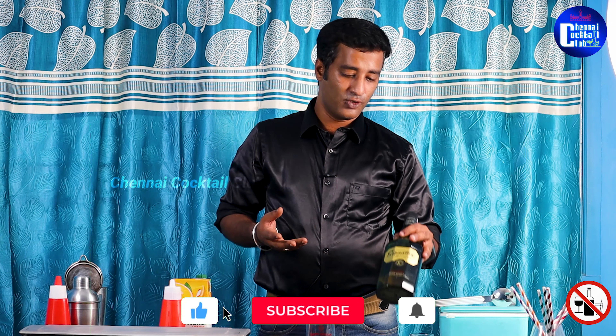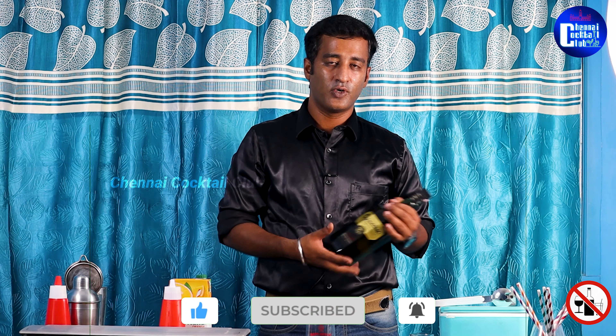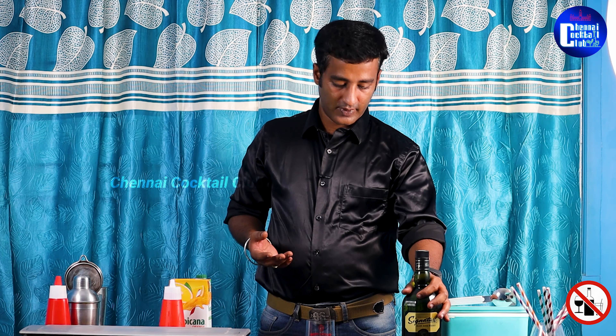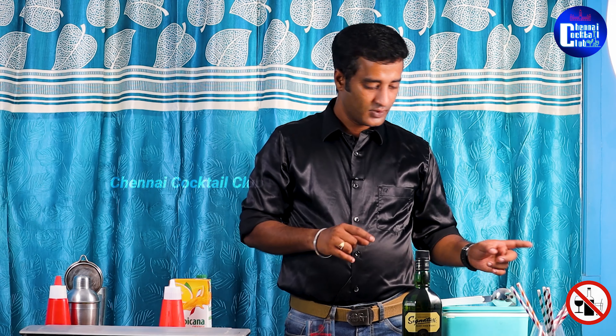So if you want to make it, the ingredients you need are: a premium whiskey — usually you'd use bourbon whiskey, but now I'm going to use domestic whiskey — orange juice, sweet and sour syrup, and ice cubes. That's all you need.